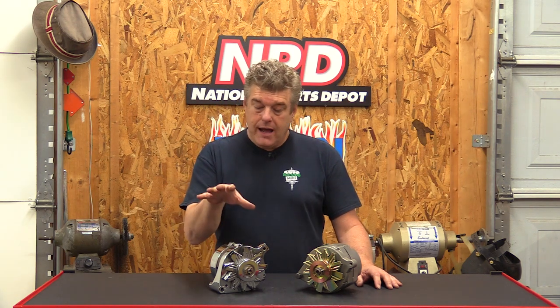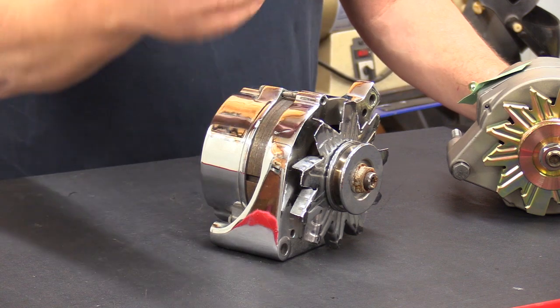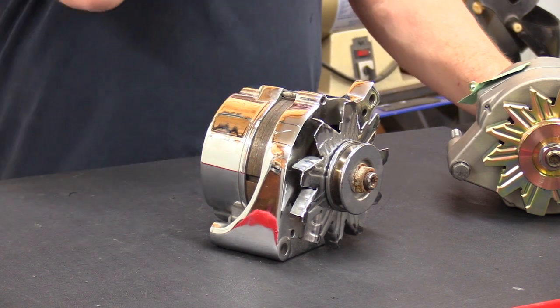Now I'm going to talk about alternators the big three had in their cars. I'm going to go over nomenclature and what their capabilities were. Starting with the Ford alternator — when Ford went to the alternator in 1964 or '65, they used what's called a 1G alternator. You'll hear a lot in the hobby about whether your car has a 1G, 2G, or 3G alternator. Basically that nomenclature means 1st generation, 2nd generation, 3rd generation, or 4th generation.